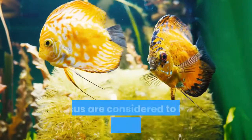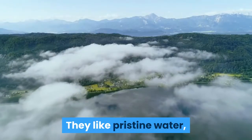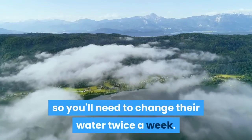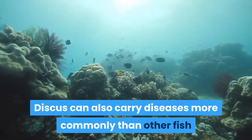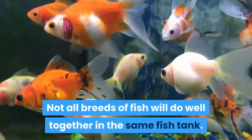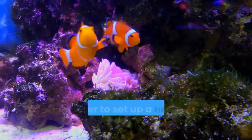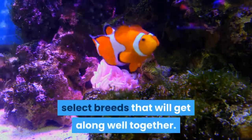For example, discus are considered a challenging breed of fish. They like pristine water, so you'll need to change their water twice a week. Discus can also carry diseases more commonly than other fish. Fill your tank with behaviorally compatible fish. Not all breeds will do well together in the same tank, so select breeds that will get along well together.